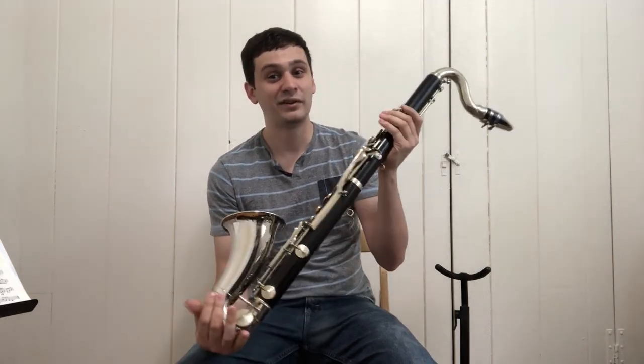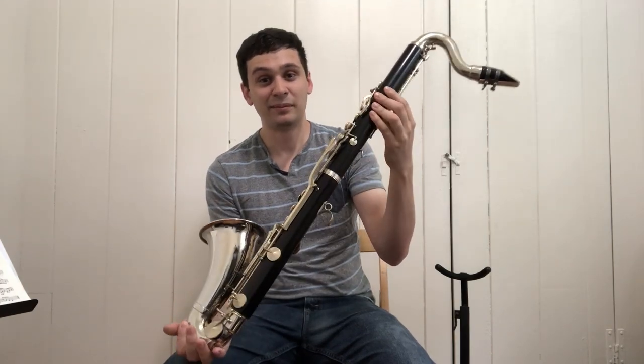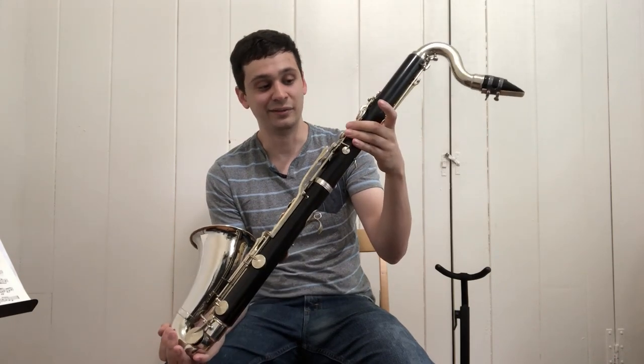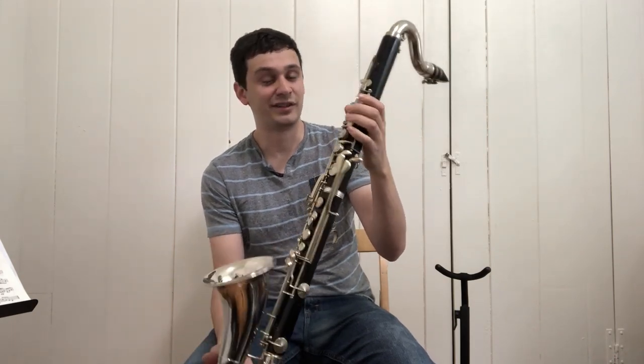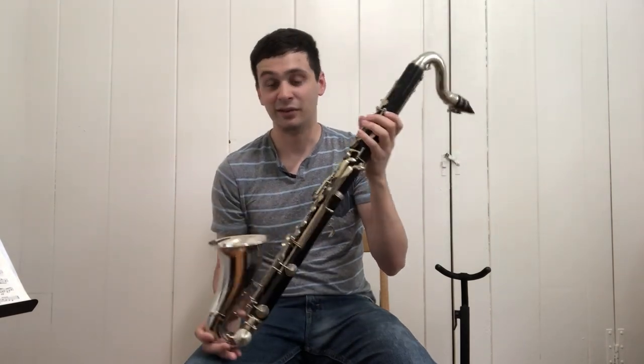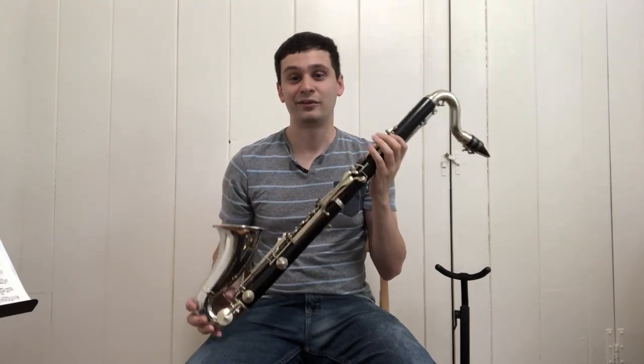Thanks everyone for watching. I hope you enjoyed this video. Let me know if you have any questions about this very quirky and unusual instrument. I'll probably be keeping this in my collection just because of the rarity and the historical value — sometimes I'll get instruments and sell them, but this one I think is going to be one I keep. It's just too cool and unusual, and hopefully you'll see it again in a future video. All right, thanks everyone, I hope you all have a wonderful day.